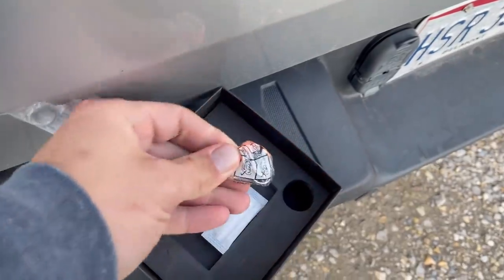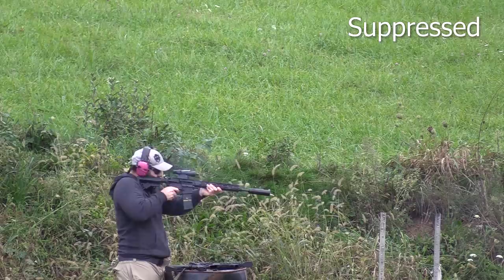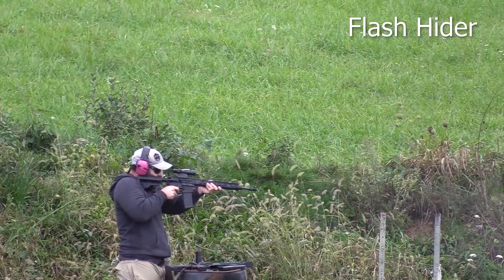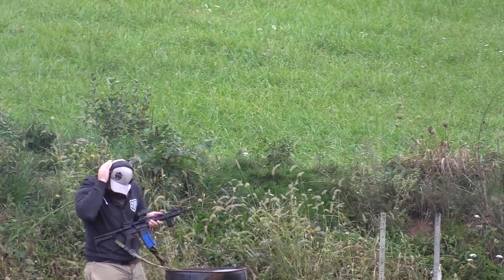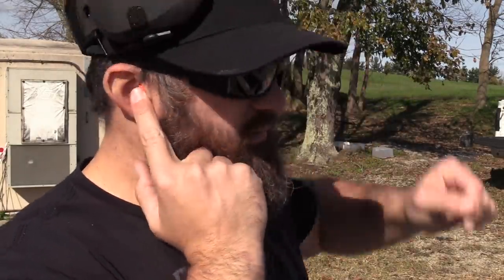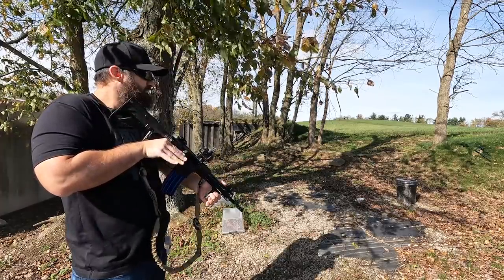However, the byproduct that I must warn you guys about is that this thing is exceptionally loud. In fact, I went out and did a sound test on this thing in comparison to some other things we were working on — and sucker's loud. I highly suggest that if you plan to shoot this thing, you have very good ear protection or you double up.